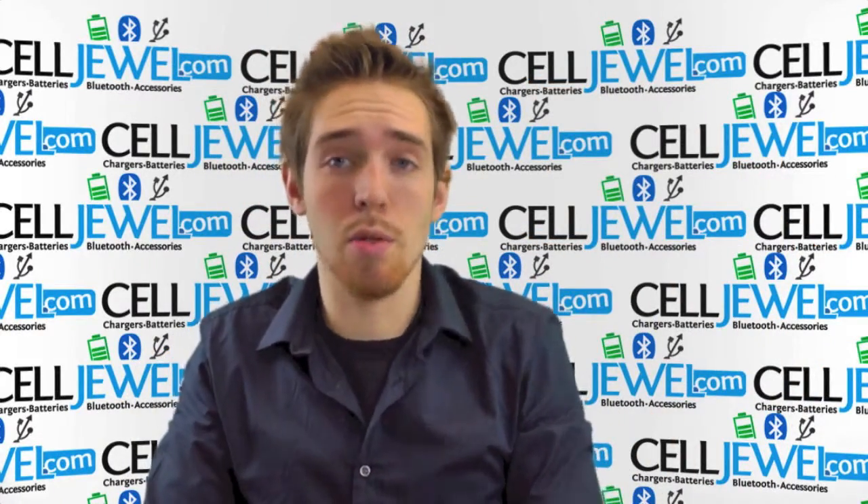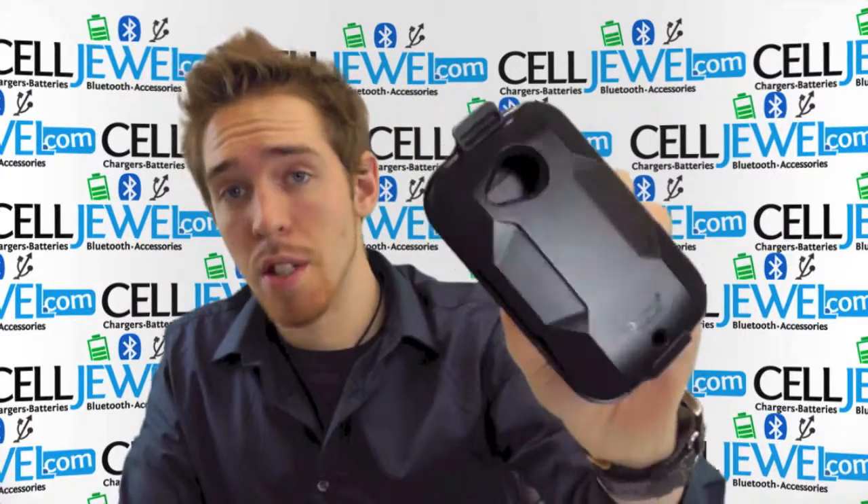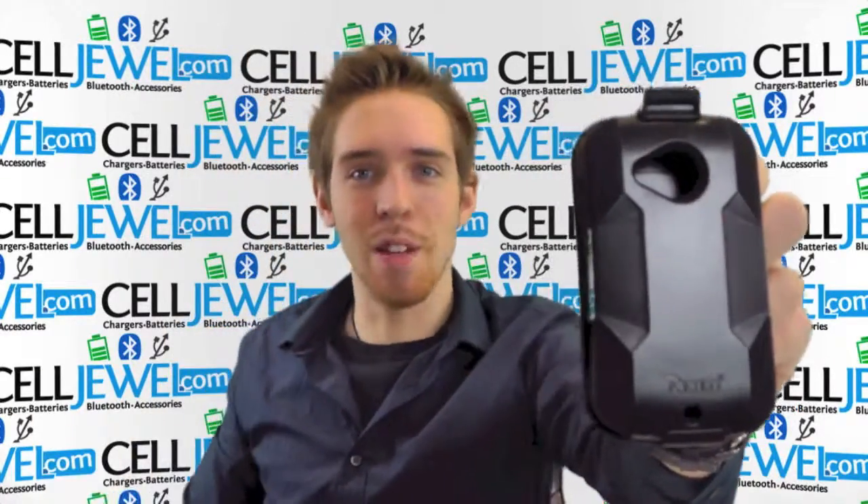So it's a good little case and you can get this on celljule.com. We have all your cell phone accessory needs at phenomenal prices, so come and check us out. Thanks for watching.